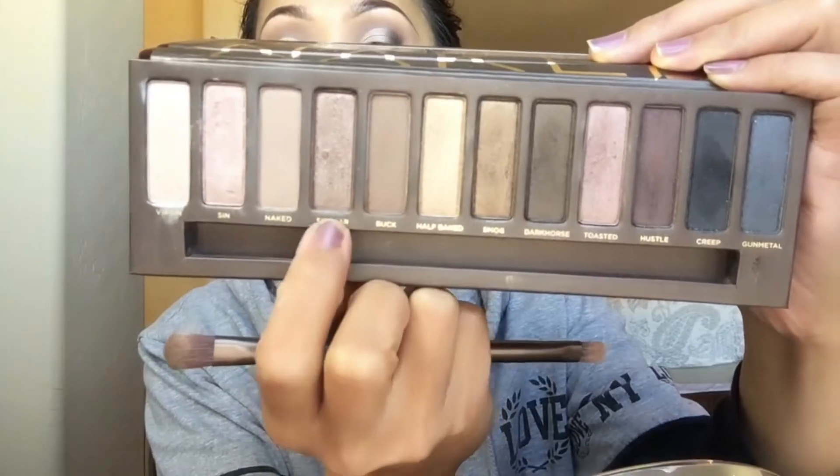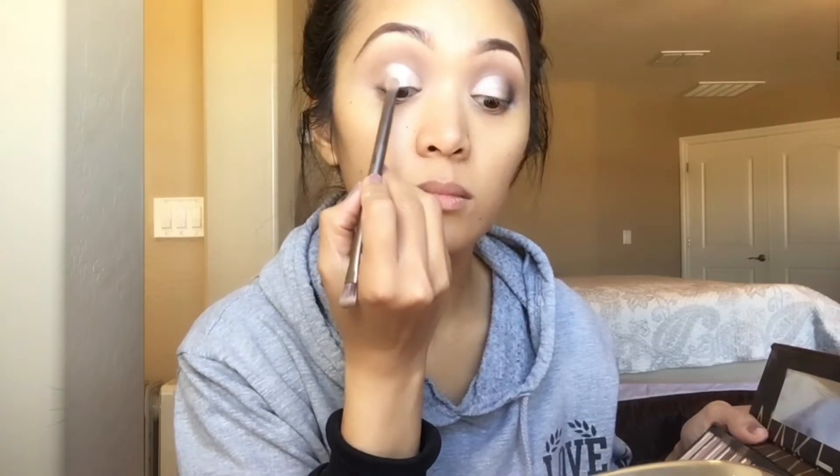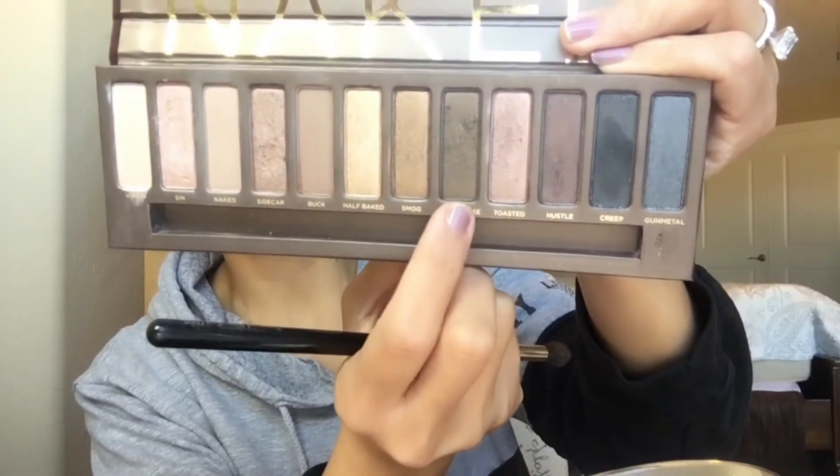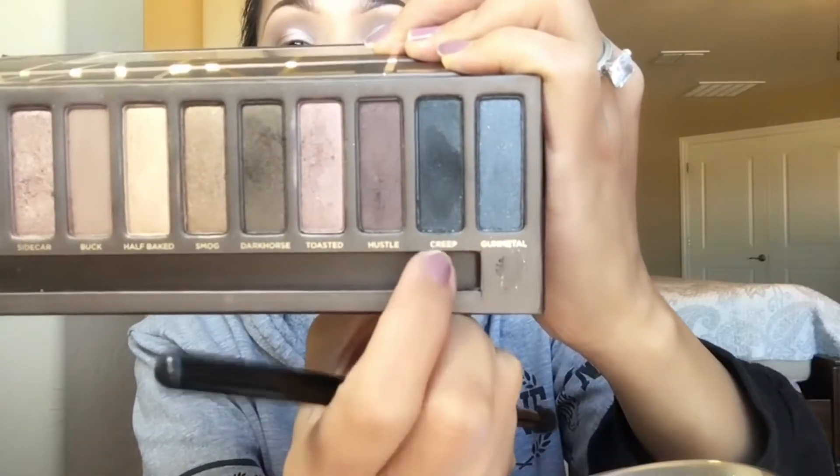Now I'm gonna go with the shadow Sidecar, placing it from the outer corner to the middle. Then I'm going with Dark Horse from the outside corner to almost the middle. Next I'm using Creep on the outside corner of my eyes just to darken that spot and make it deeper.